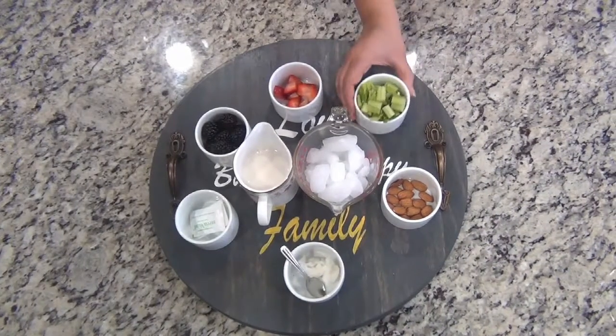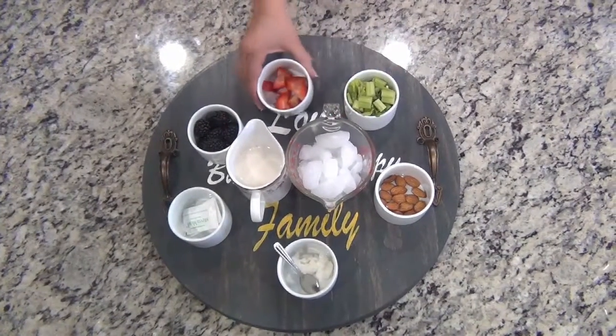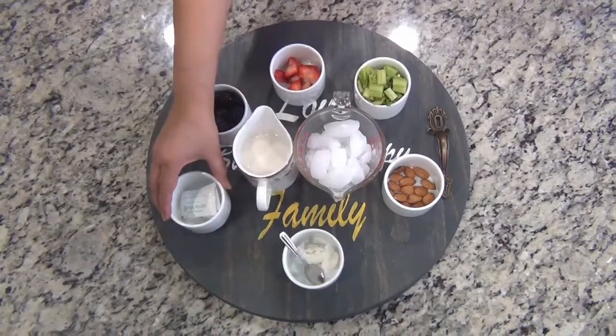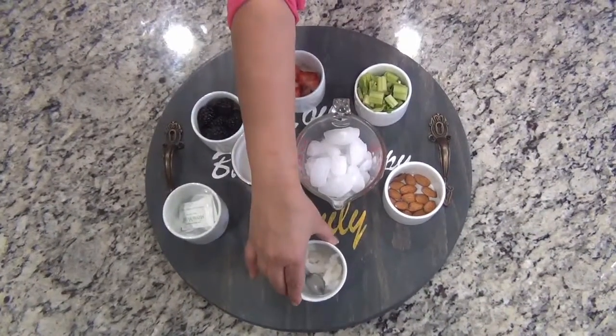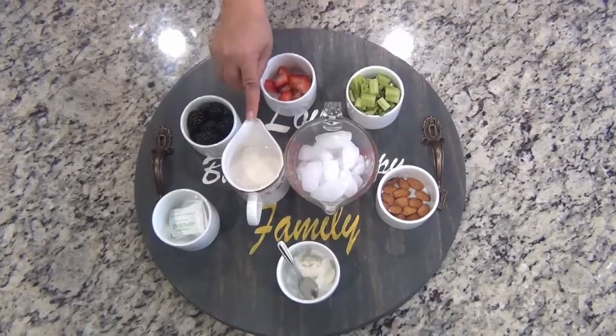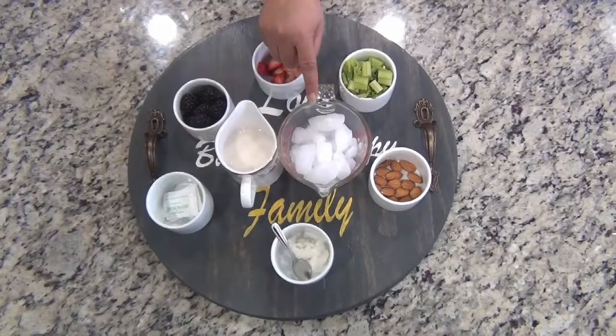For this we will need 1 cup of celery, 1/4 cup of strawberry, half a cup of blackberry, 2 packs of stevia, 2 tablespoons of coconut oil, about 14 pieces of almonds — that's about 2 tablespoons — 1 cup of almond milk, and ice as required.